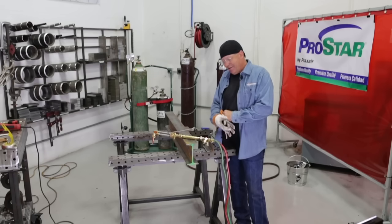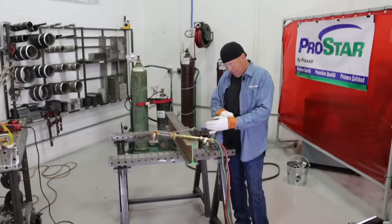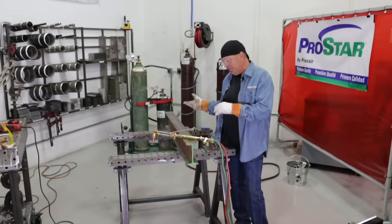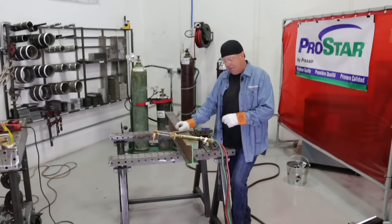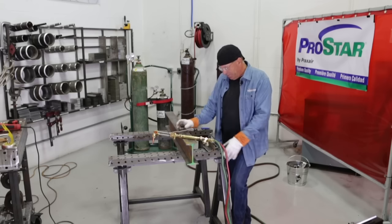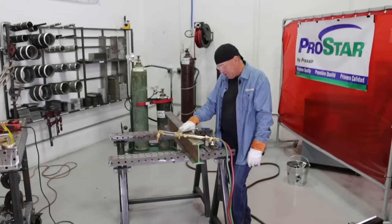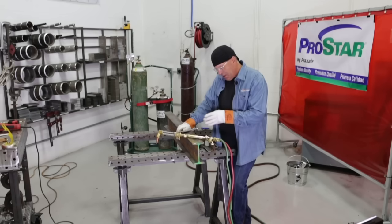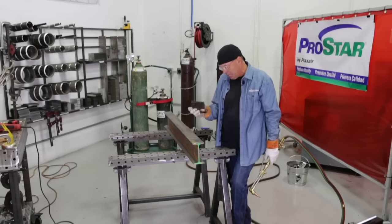I'm getting ready to cut this beam. I already have my torch set. If you want to reference a video that we made on safe operations and setup of oxyfuel equipment, please do so - there will be a link in the video. This is a short section of beam and I'm able to turn it and flip it around, which is nice. I want to make two cuts across here first and I'm going to use my little cheater bars and my guides.